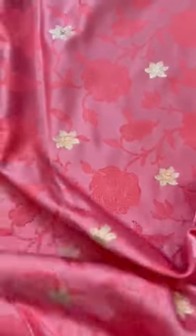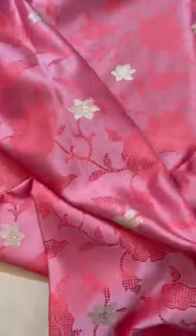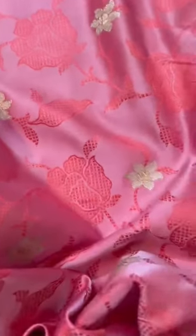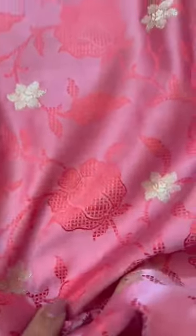Very pretty gajri color it is, and it has a self rose texture — a self weave of rose motifs.